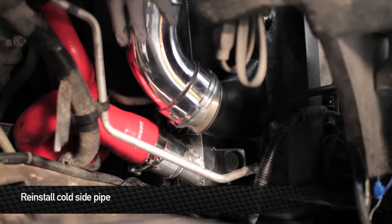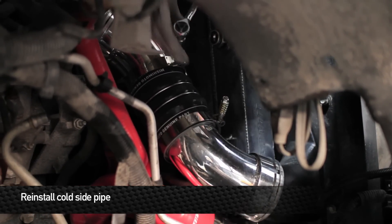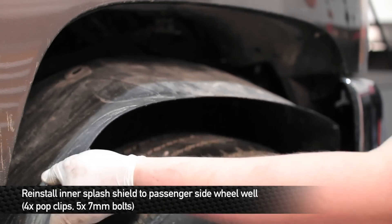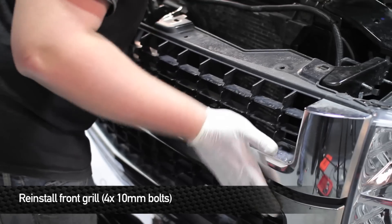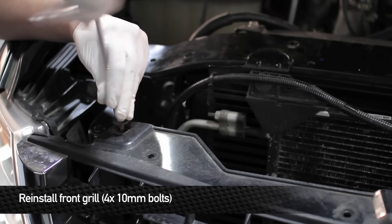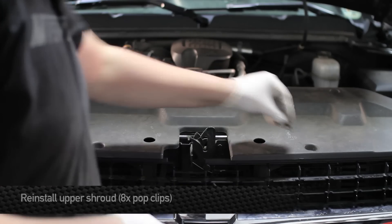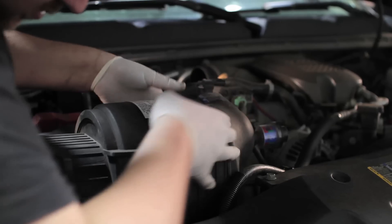Next, install the cold side pipe. Install the hot side boot to the inner core. Reinstall the passenger side splash shield. Now it's time to reinstall the grille. Once you have the grille popped back in, go ahead and reinstall the four 10mm bolts. Next, reinstall the plastic radiator cover. Next, reinstall your air box.